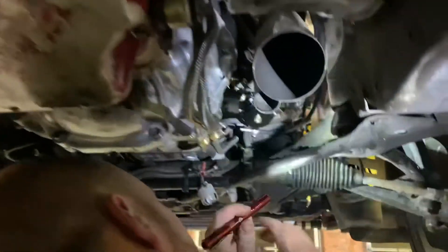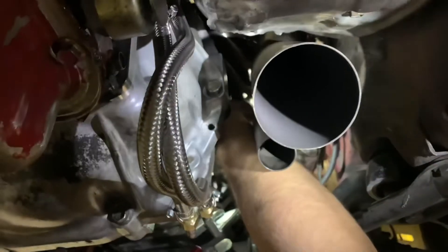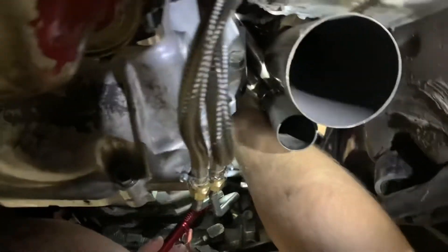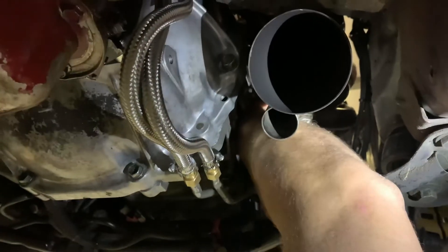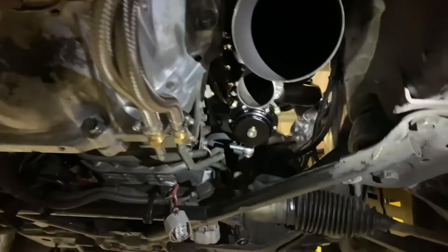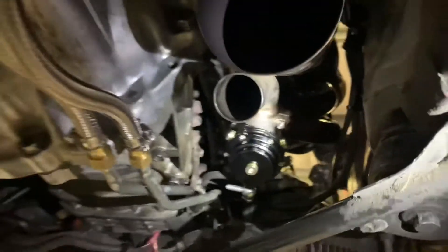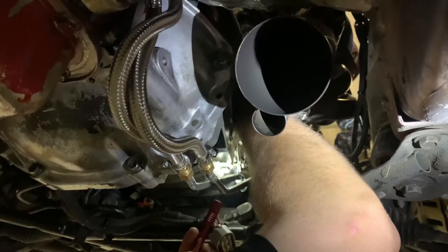V-bands are great for this reason — infinite adjustability. We want to rotate it clockwise to put some space between the dump pipe and the downpipe and keep it running parallel shotgun-style. Matt's fighting to get an allen key into the v-band clamp. We debate whether it's metric or standard — turns out it's a standard allen, though getting it in there is a challenge.